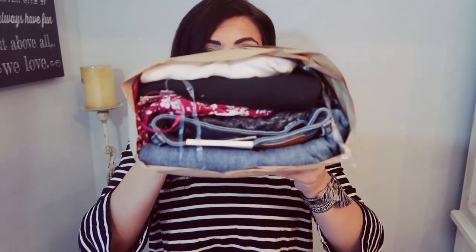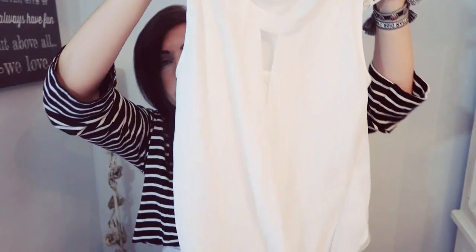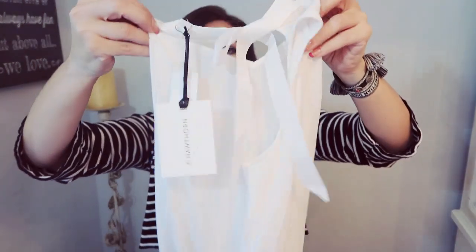Here is my bundle for this month — we do have some jeans in there. I did request cute, comfortable, trendy things I could wear when working from home or picking up the kids. The first piece is a sleeveless blousey top with a little keyhole detail that kind of waterfalls down. This is the 41 Hawthorn Clearwater mixed material blouse in white, size medium, and it is $58.